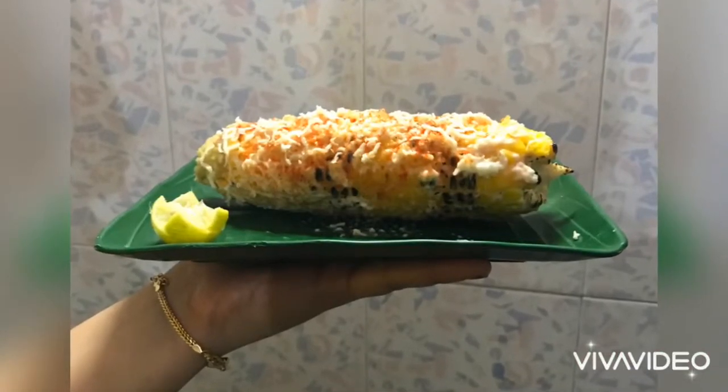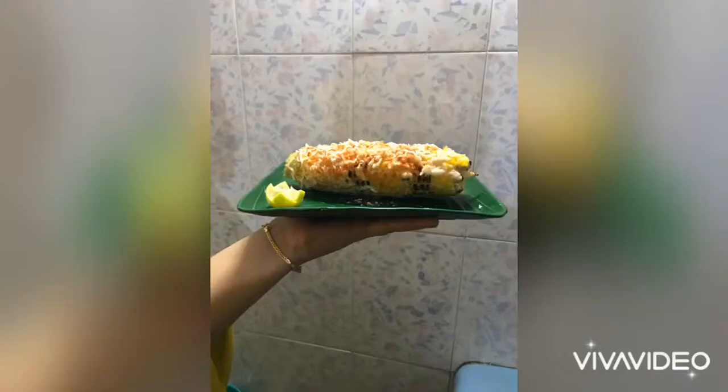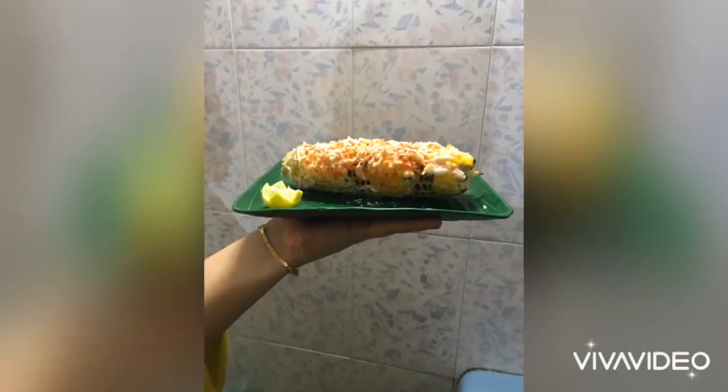Hey everyone, welcome to my channel. We are going to work on the Mexican street corn. Let's see how you can make it.